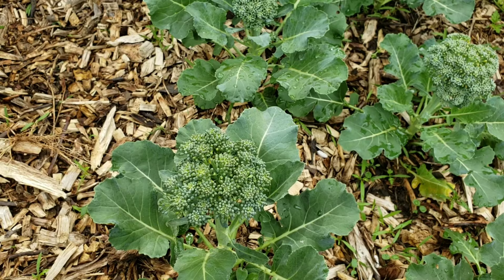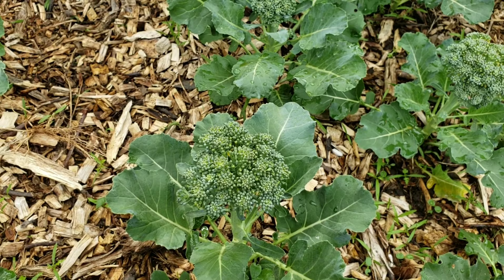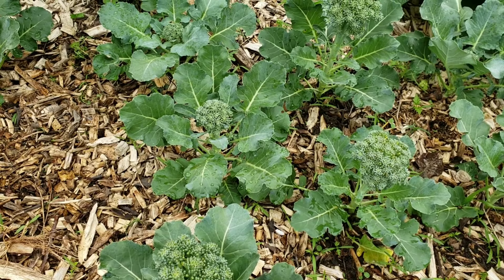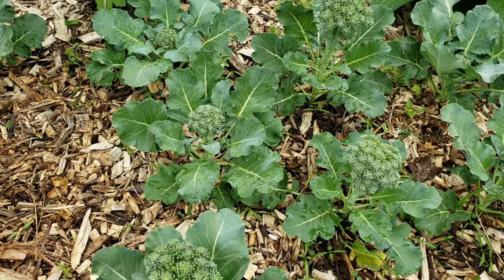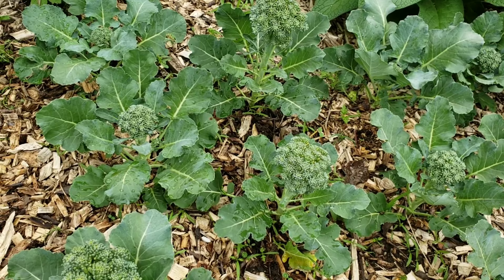Today we're going to do a video on broccoli — specifically what broccoli looks like prior to going to seed. The process of a plant going to seed is when a plant is ready to reproduce and make seeds for the next generation. That's a really cool thing, but what becomes problematic is that the plant absorbs all of its nutrients to make flowers, and in that process the taste does get compromised.